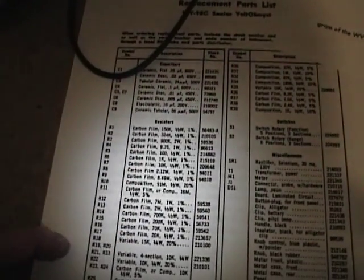Keep your fingers crossed that if you do get one of these meters, the resistor values are still within spec, because some of these — like an 8.49 megaohm or a 91 megaohm resistor — can be really hard to find replacements for. You're probably going to have to buy several, like 245 megaohms and a 1 megaohm, and string them together in series to replace that. So I will keep my fingers crossed for sure.